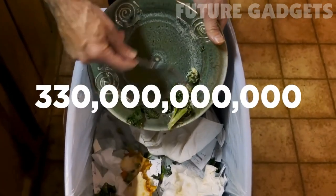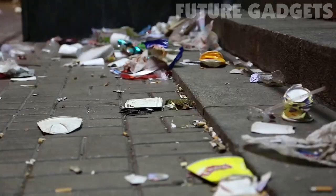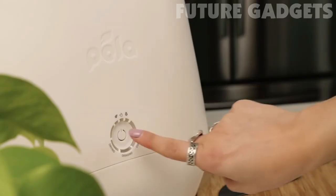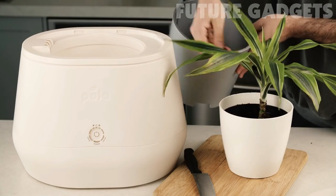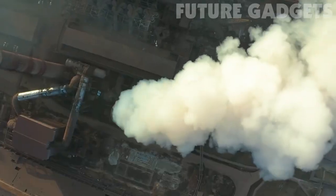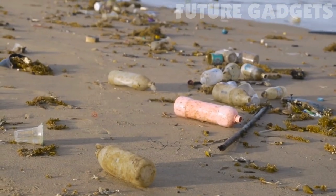Food waste creates 330 billion pounds of garbage in North America each year. Packaging and plastic represent even more garbage on top of that number. Lomi makes food waste a thing of the past and helps you cut up to half of your carbon footprint, all while making odor-neutralized, mess-free compost that you can feed your plants, toss in your garden, send to the green bin, or put in the garbage. Together, we can actually help the planet and make trash a thing of the past. Back our project today and you'll help us bring Lomi to life.